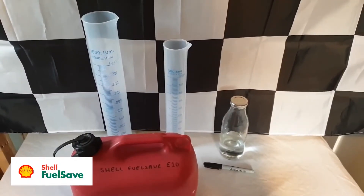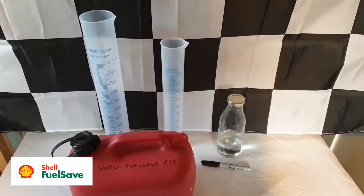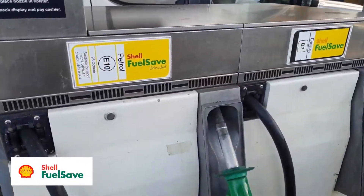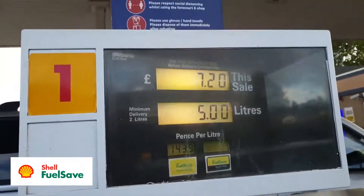Welcome back to Boiler House Garage and part 5 of my testing for ethanol content in modern fuels. In this video we're doing a control test by using some E10 Shell fuel-saver petrol, just to get an idea of what we're looking for when it comes to finding ethanol and how it appears in the measuring cylinders, as both the Shell and SO super-unleaded we've tested so far are ethanol free.